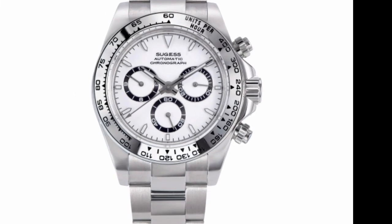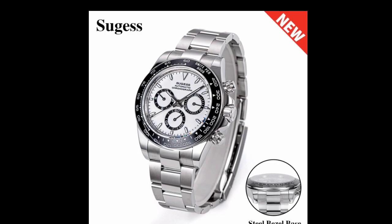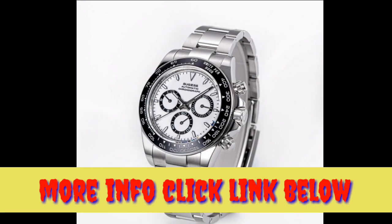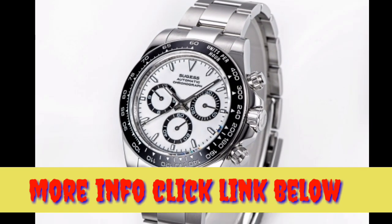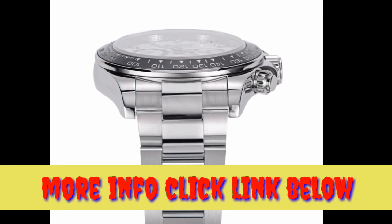Three key features of the Sugis Panda Chronograph. The Sugis Panda Chronograph is a stylish and functional watch that is perfect for any occasion. It features a sleek black and white design, a durable stainless steel case, and a high-quality automatic movement. Here are three of the key features of this watch.